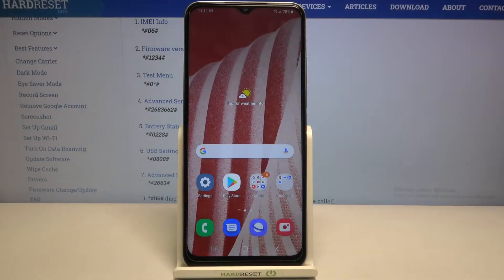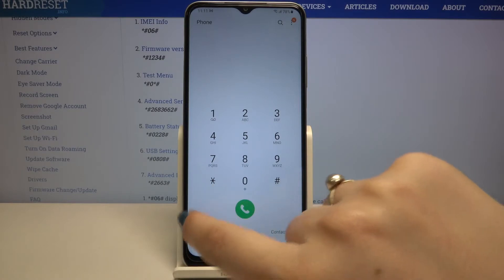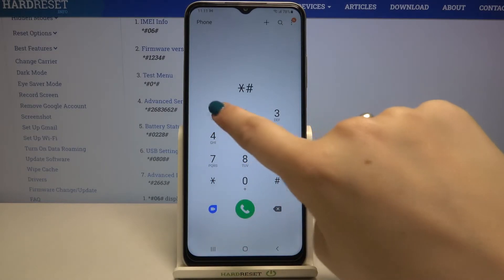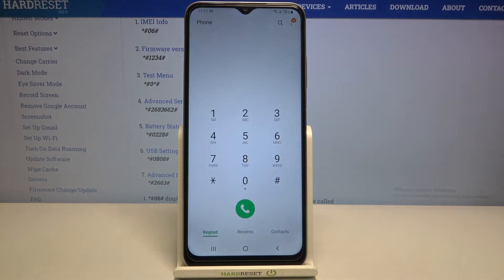Hi everyone, here we've got the Samsung Galaxy F12, and let me share with you some useful secret codes you can use on your device. First of all, let's enter the dialer, because this is the place where we will enter all of those codes. Let me begin with the easiest one — it will open the firmware version. The code is *#1234# and here we can check the APCP or the model of this device.